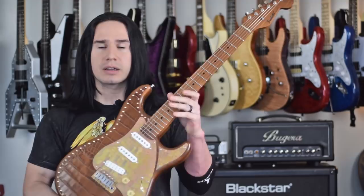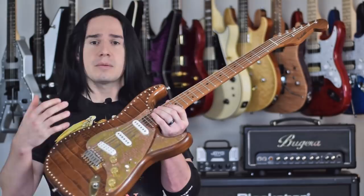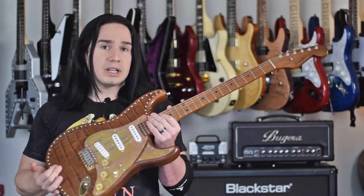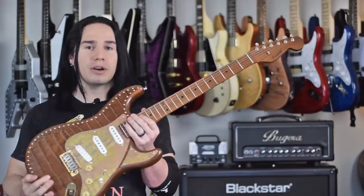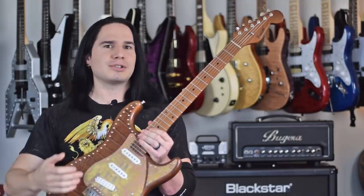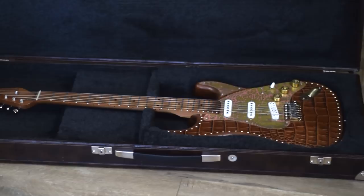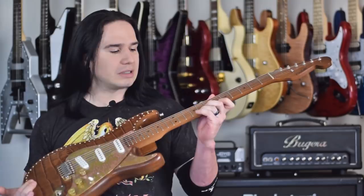Another thing to keep in mind is that if you like Strats, this has a 12-inch radius and the same scale length as a traditional Strat. So if you've been a Strat player and want to try a guitar like this, it's going to feel pretty familiar. Poletti also makes other body shapes and styles of guitars. When you get one of these guitars, you don't just get the guitar itself — they also include a really nice custom-made hard case. This is not an off-the-shelf hard case; Poletti makes it right alongside the guitar, so it has the same high level of craftsmanship. I still love doing budget reviews, but to check out a guitar made to such a high level of quality — this is really a treat for me.